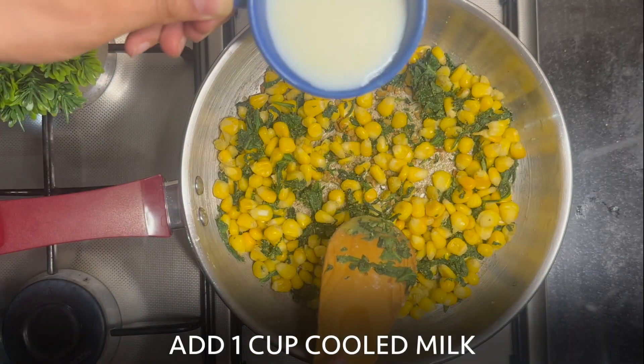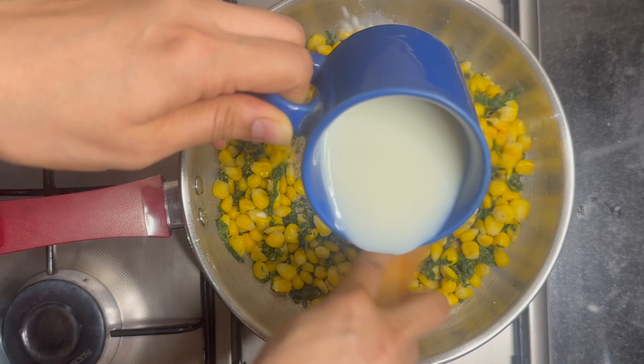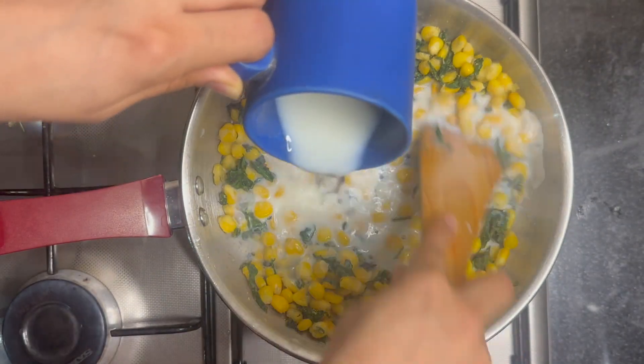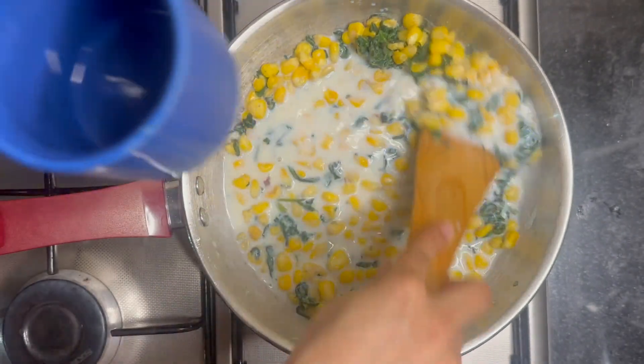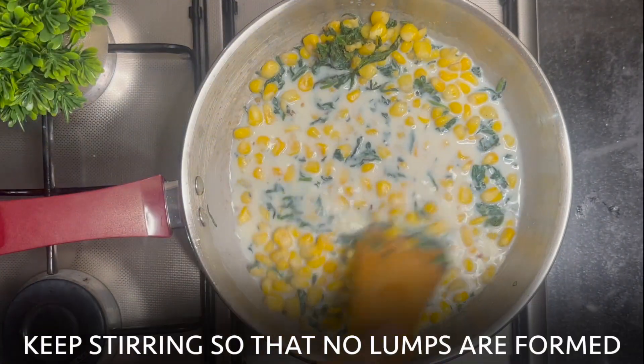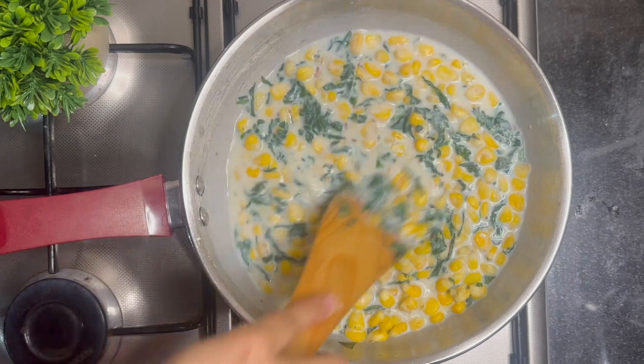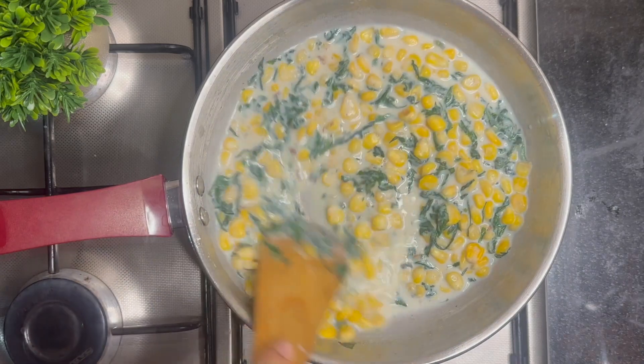Now add 1 cup of room temperature milk. Don't add hot milk as it could result in lumps. Keep stirring to avoid lumps. In a minute or two, the sauce will start to thicken.